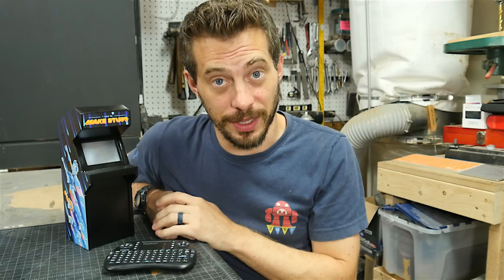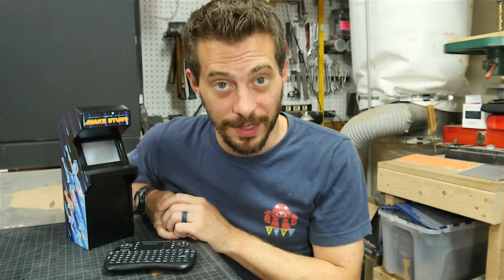I have a second channel that you might be interested in, which is non-project related stuff. That's it for this one, guys. Thanks for watching. I'll see you next time.